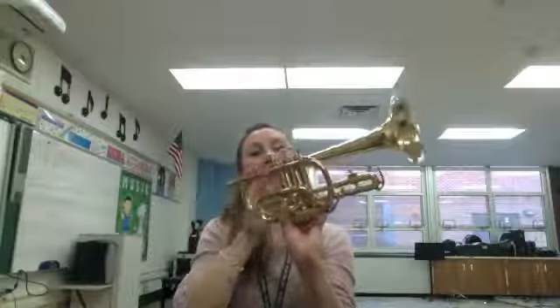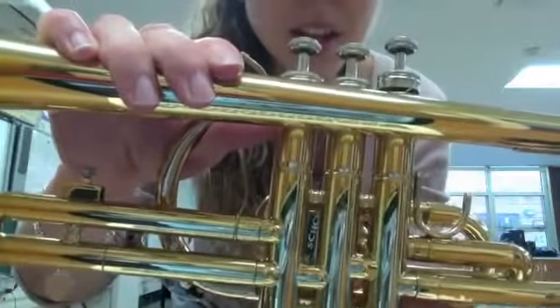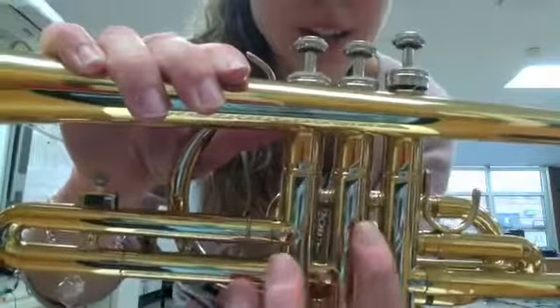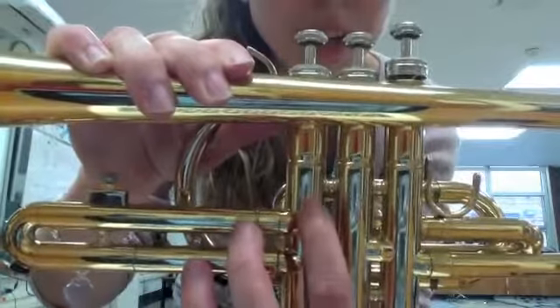This will have number two, and this will have number three. If you don't know which valve it is, it also has the numbers there on the trumpet. There's a one, a two, and a three — so the three should be right around there, and then two, and then the one.